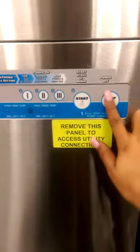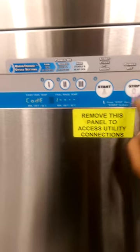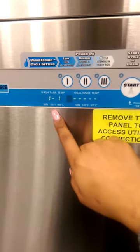You're going to hold the stop button. This is going to put it in what I call cheat code mode. Then you're going to hit start four or five times until you get this.